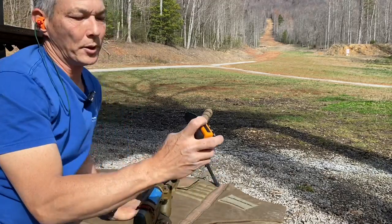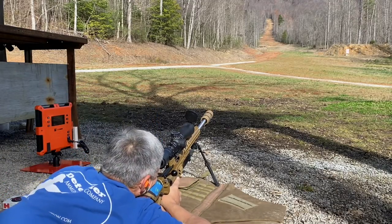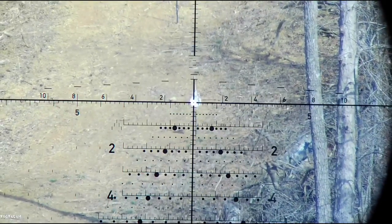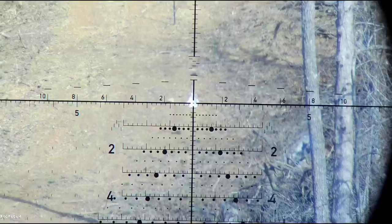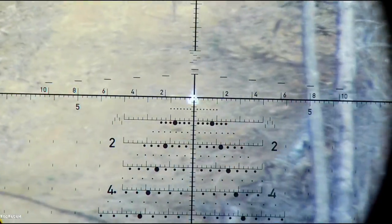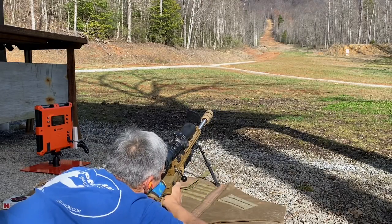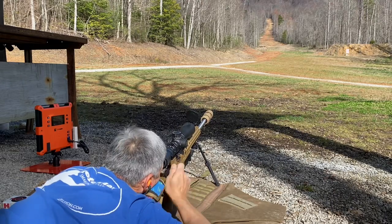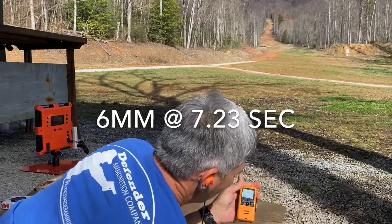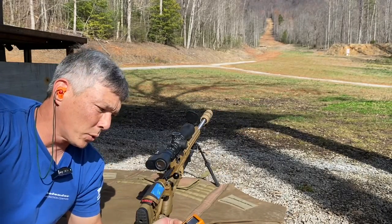Jeremy hits start, I get behind the gun. Bolt open, ready, standby... That's three rounds at 600 yards at 7.23 seconds. 7.23 seconds.